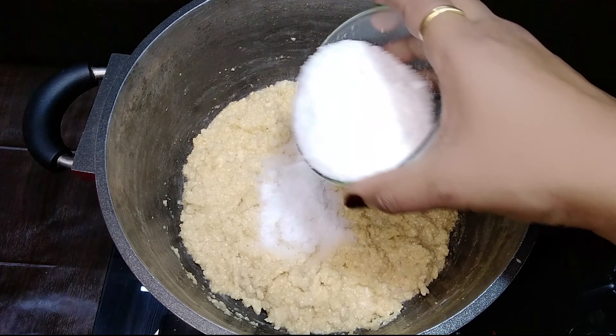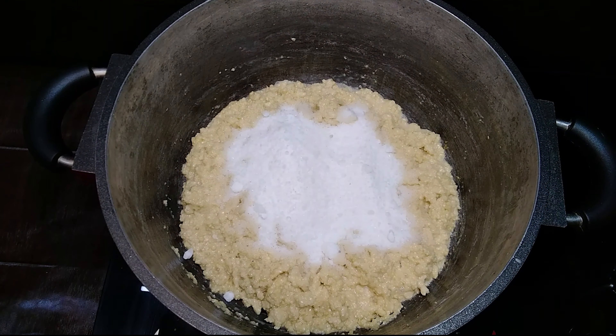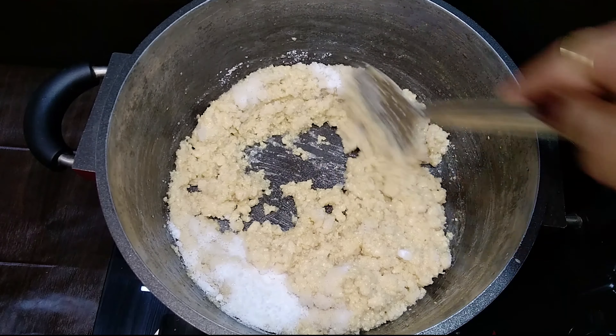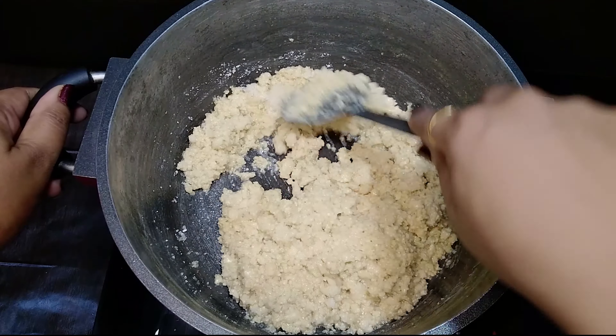At this stage, add in sugar. For three litres of milk, I have taken around 400 grams of sugar. You can also use jaggery instead of sugar. In our previous jaggery recipe, I have described in detail about jaggery and its health benefits, so please check it out.